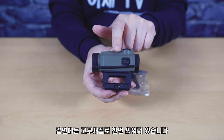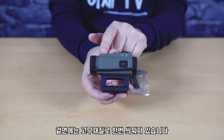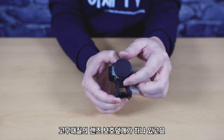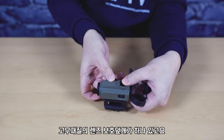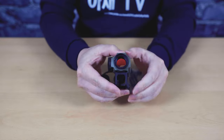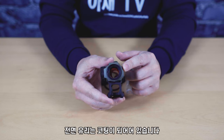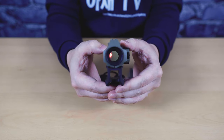겉에는 고무 패킹이 이렇게 되어 있고, 조금 있다가 고무를 벗겨서 내부가 어떤 식으로 되어 있는지 보여드릴게요. 앞뒤 전면에 렌즈를 보호할 수 있는 고무링이 달려 있고, 렌즈 프로텍터는 따로 달려 있지 않아요. 앞쪽에는 약간 코팅이 되어 있는 형태입니다.